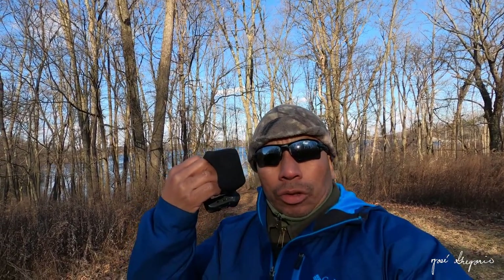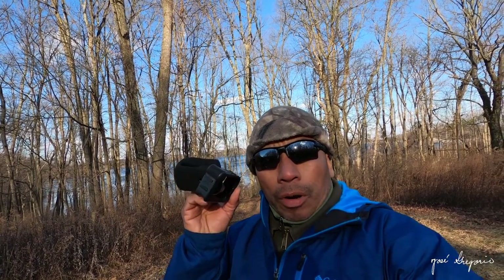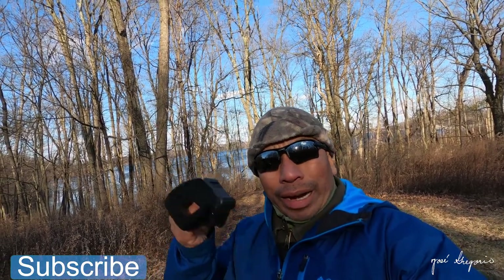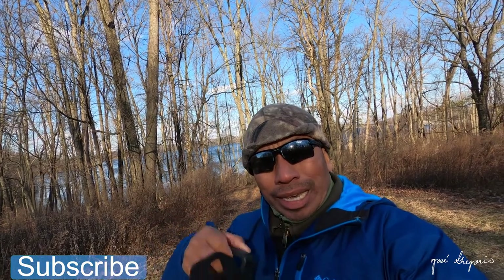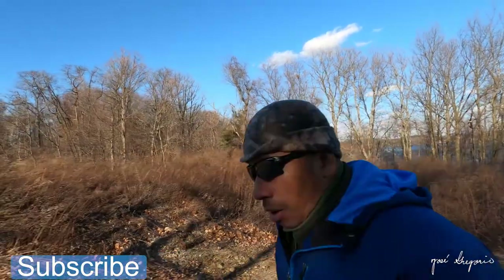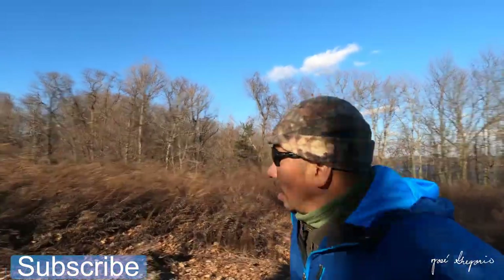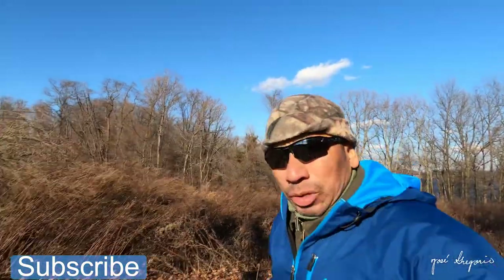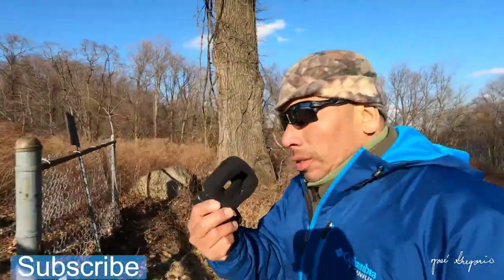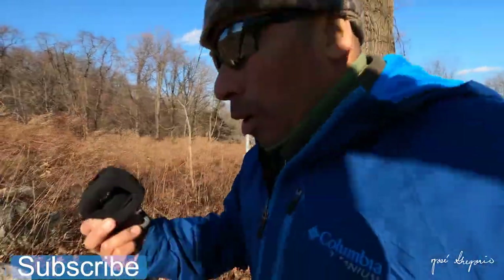Now I'm filming only with one of these foam screens on my GoPro Hero 8. I have set aside the Media Mod. Which one of these will sound better? Please comment in the box down below. It's getting very windy and I'm using only this foam windshield on my GoPro 8.